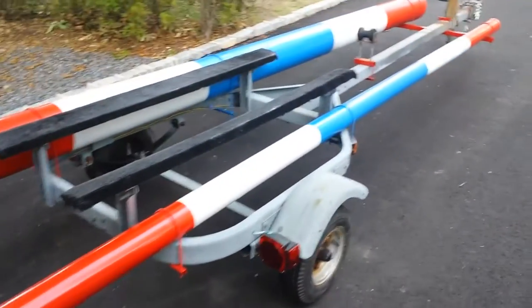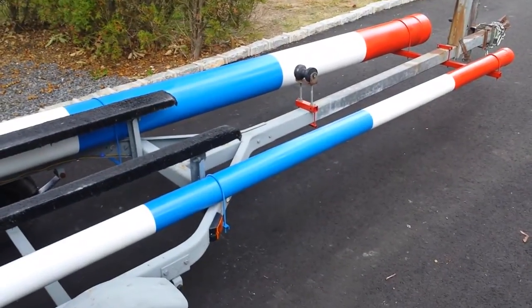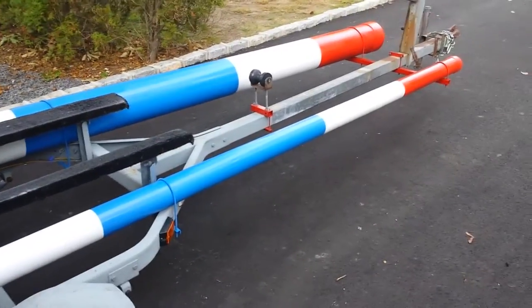These two tubes are actually sewer tubes — I believe they're called green tubes, green sewer tubes. There's a four-inch for the mast and an eight-inch for the sail spars. They're both about 14 feet long.